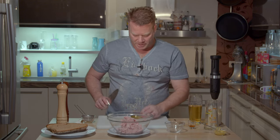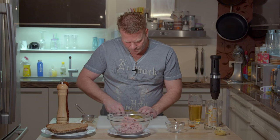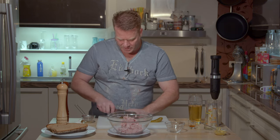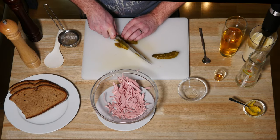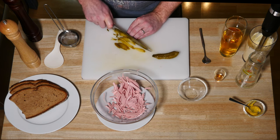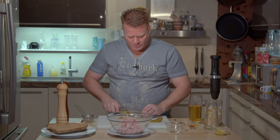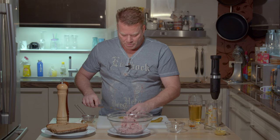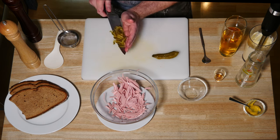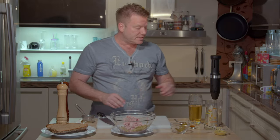Next thing, the pickles. Some people dice them — I also like fine stripes for that. And now there is one thing: even if you like the taste of pickles as much as I do, just resist the temptation to put too many pickles in the salad, because as I said they really release a lot of liquid and it makes the salad too saucy. That should be enough for now — if it lacks I can add something later.